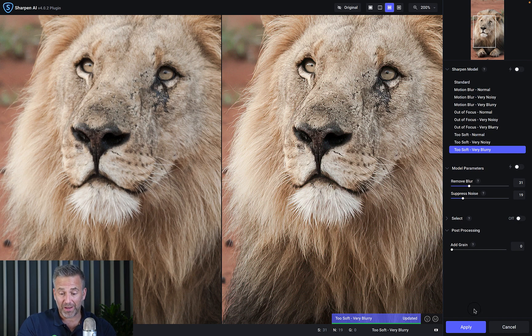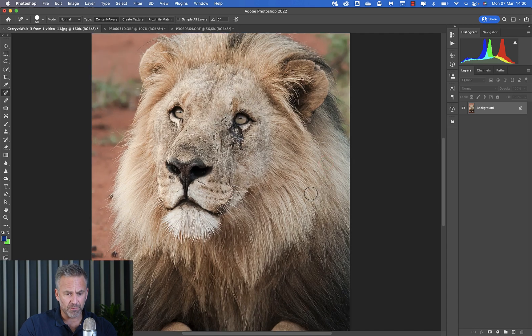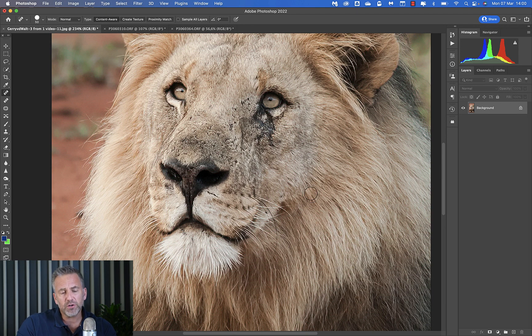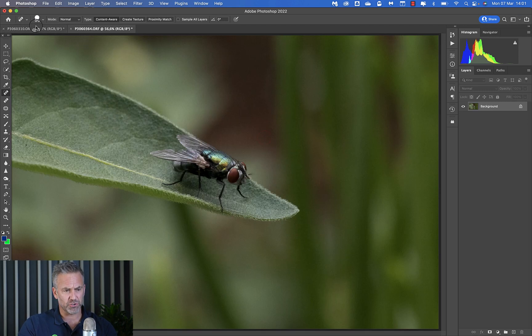I hit Apply at the bottom, it saves the image and puts it back into Photoshop. The only drawback I have is that I'd very much like this program — like Nik filters does — to create a new layer when applying the adjustment. So for the next two images I'm going to duplicate the layer first. Let me close this image and look at the two macro images.